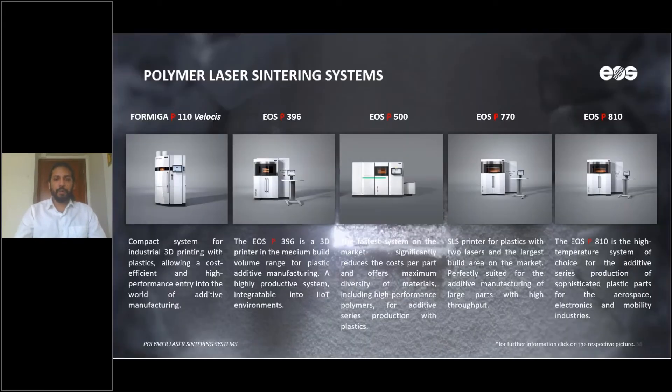Let's talk a little bit more about the polymer machines — the polymer laser sintering systems from EOS. Our focus for today is going to be the P110 Velocis, P396, and P770. These are the machines that offer the TPU material, and depending on your requirement, production quantity, budget, and economics, we can suggest the best machine for your facility. Rest assured, all three systems produce equally good parts with strong properties.